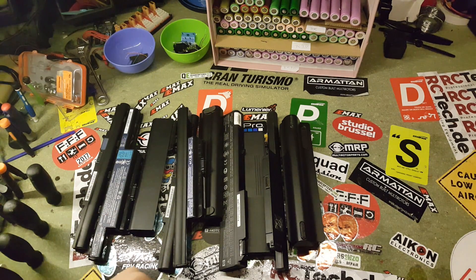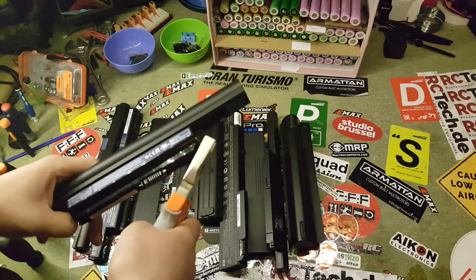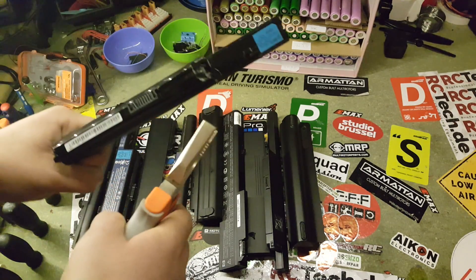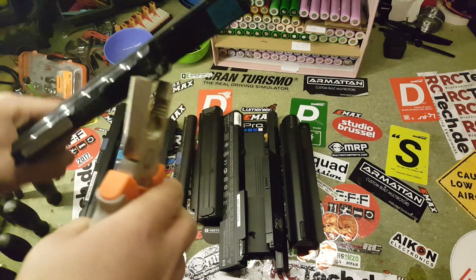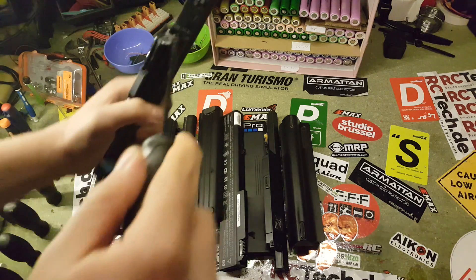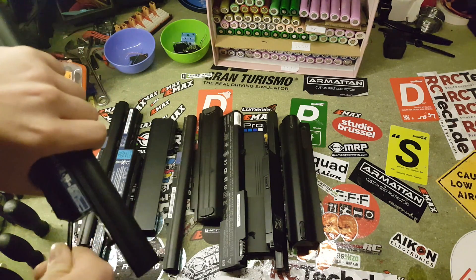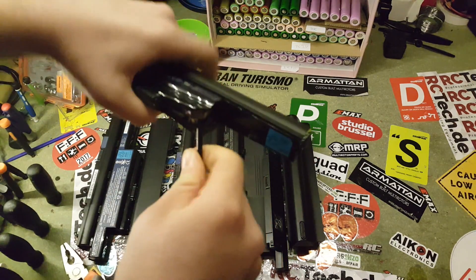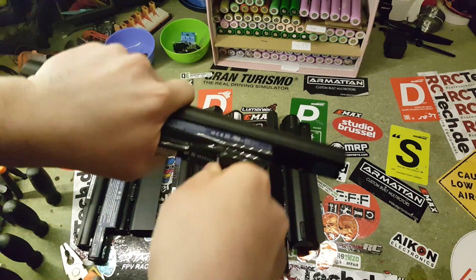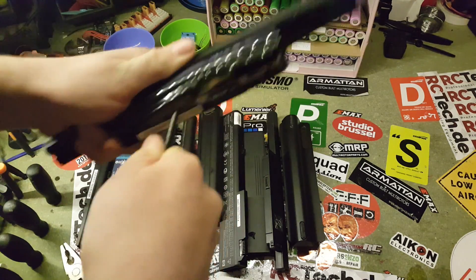Opening these is pretty hard. For these kind of batteries I pick a big pair of pliers and I just take the side and try to rip it open. If that doesn't work, you can also take a flathead screwdriver and try to wedge it in between, but be careful not to get yourself hurt. You really have to work it — it's not that easy.